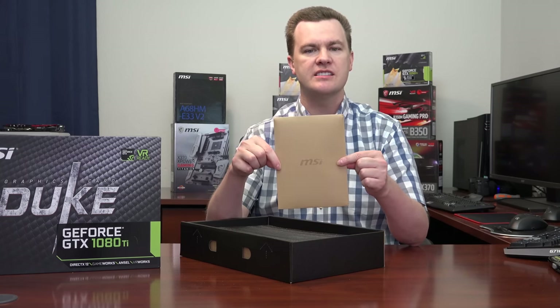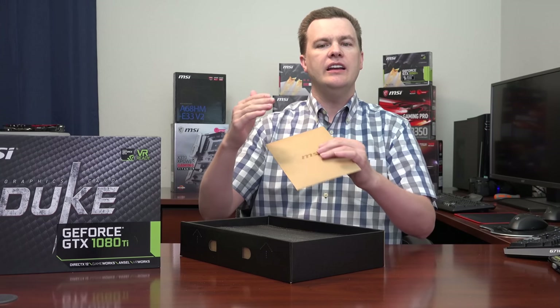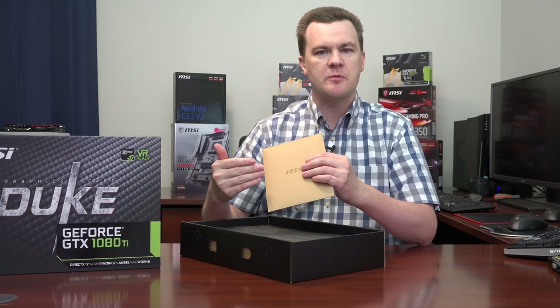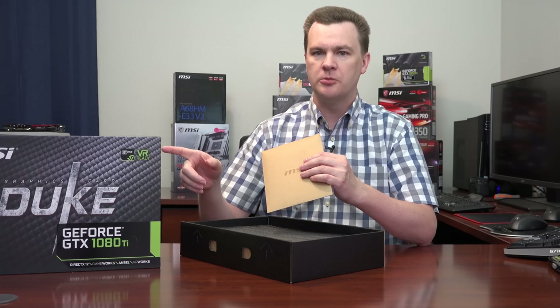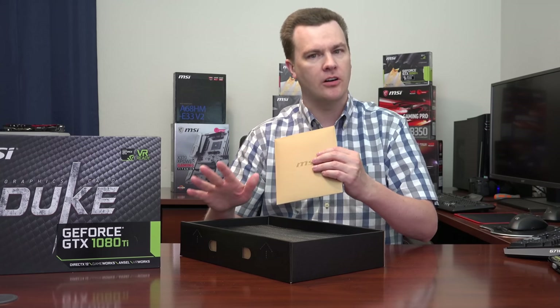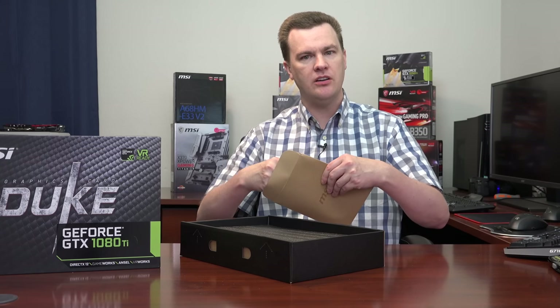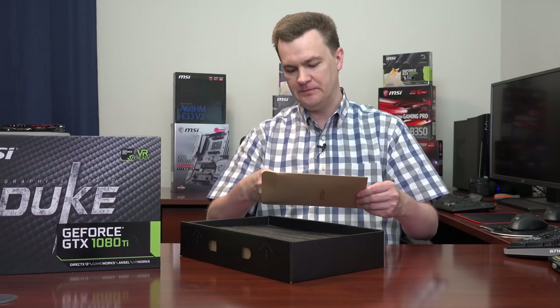Everything else comes in this nice brown envelope — I don't think I've seen this from MSI before. If I ever seem impressed with packaging, keep in mind that good products usually come in good packaging, and cheap products usually come in cheap packaging. There are exceptions, but usually if they take care to package it well, they took care designing the card.